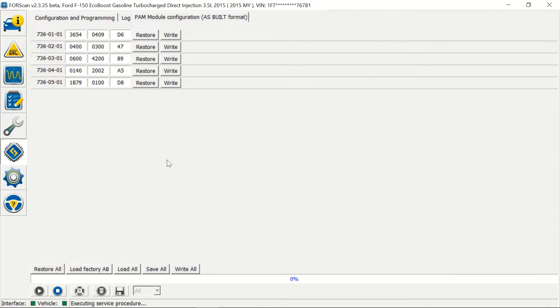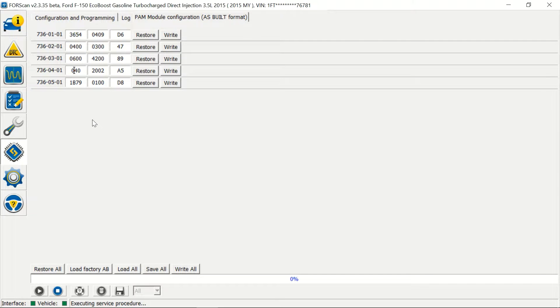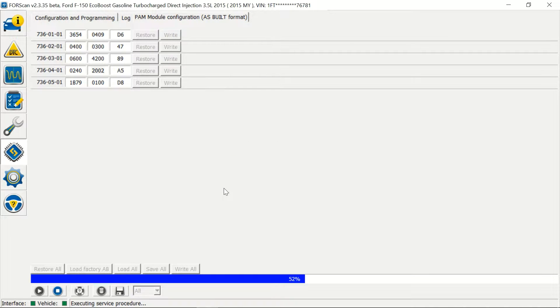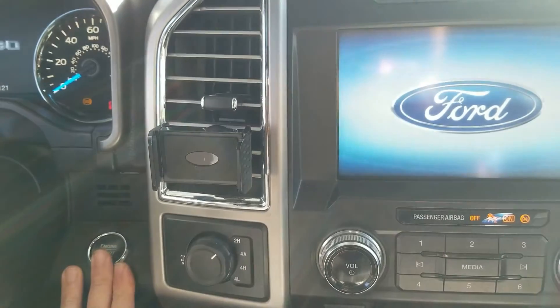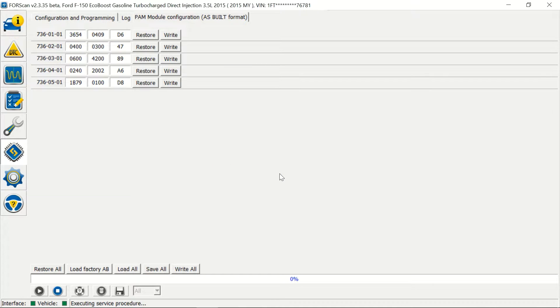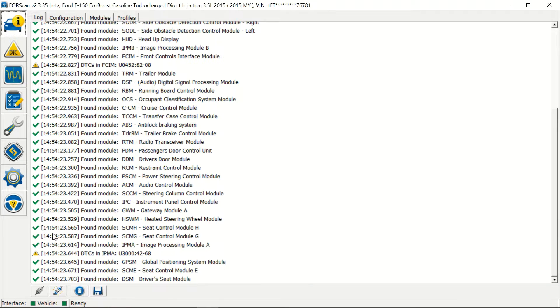We're going to go into 736-04-01 and that second digit is what we're changing. We're going to make that a two, then click write. Read the warning signs and then hit yes. All right, hit OK, hit stop, go ahead and disconnect, and now let's go check it out and see if it worked.